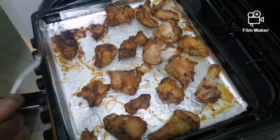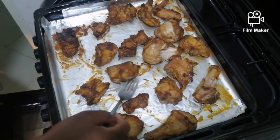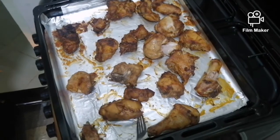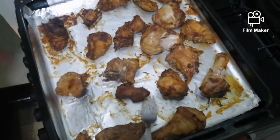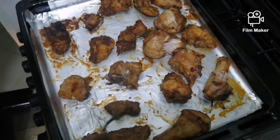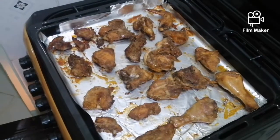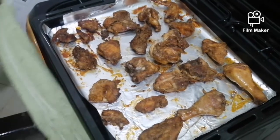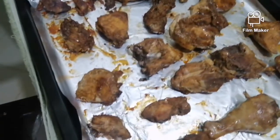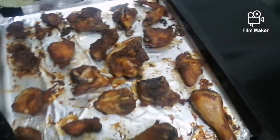Exactly 45 minutes, and as you can see this side is already cooked — I want to turn it to the other side so it can also cook. I'm done turning it. Now I'll put it back in the oven for another 30 to 40 minutes and then our chicken will be ready. One hour and 30 minutes total is over.